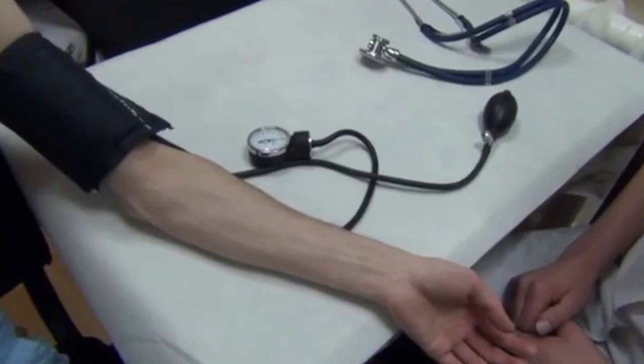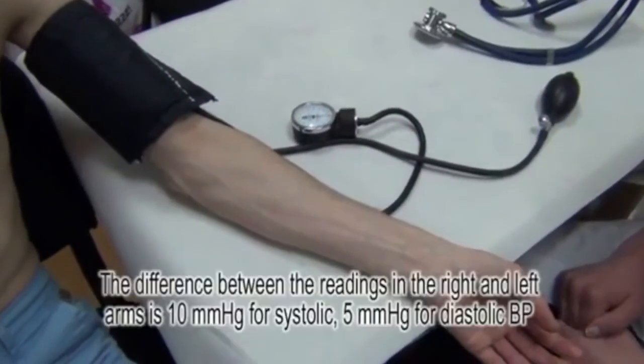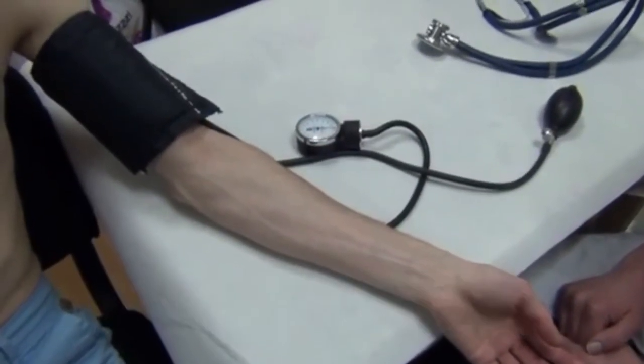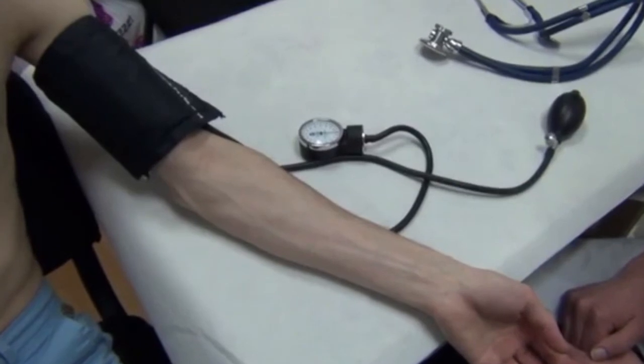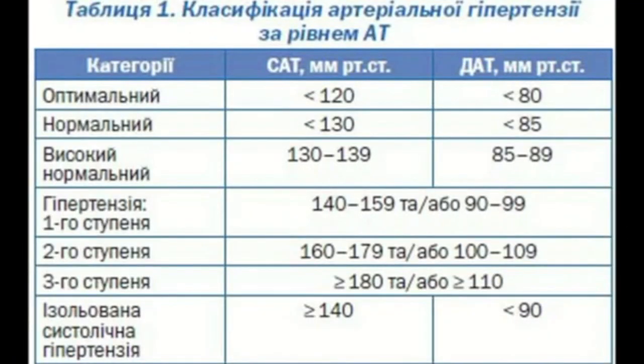At the first contact with the patient, we should measure blood pressure on both arms and compare the results. The results should be practically equal. The normal acceptable difference between two arms should be no more than 10 mmHg for systolic blood pressure and no more than 5 mmHg for diastolic blood pressure.